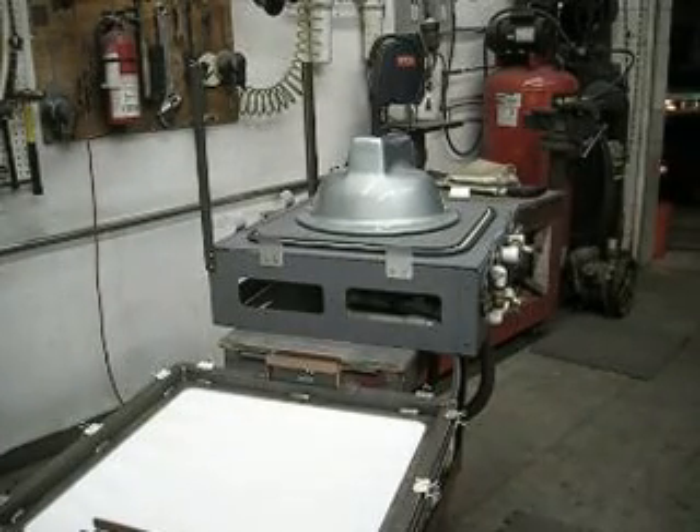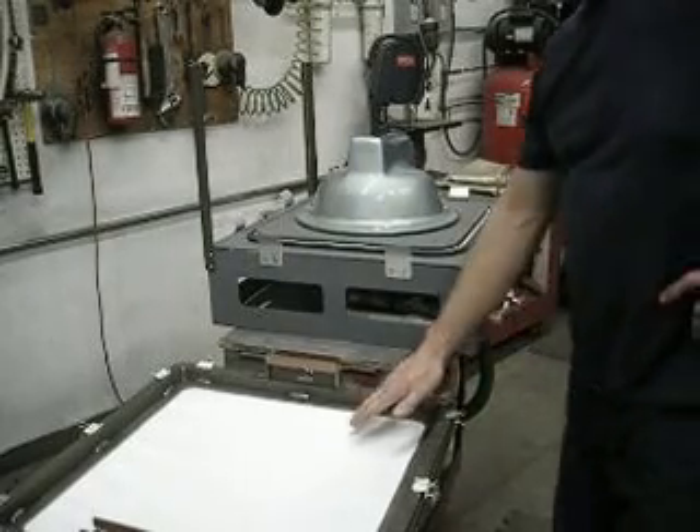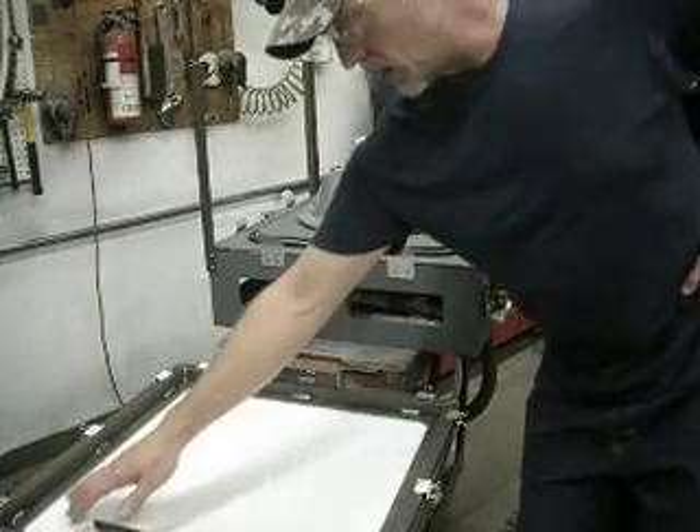Hi, everybody. So we've had a lot of requests — guys and girls want to actually see the plastic get pulled over the mold. So we've been heating up our plastic here for a few minutes on the heater. It is just about right.